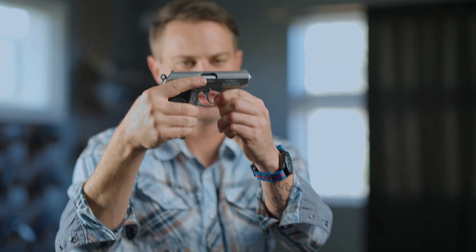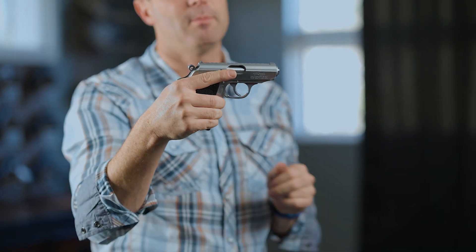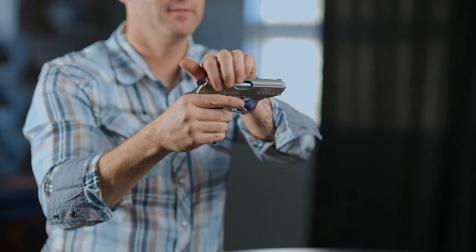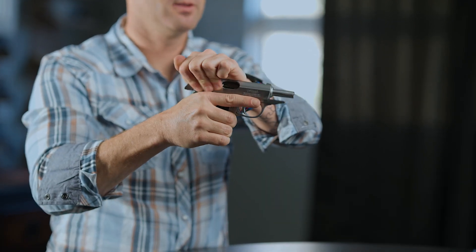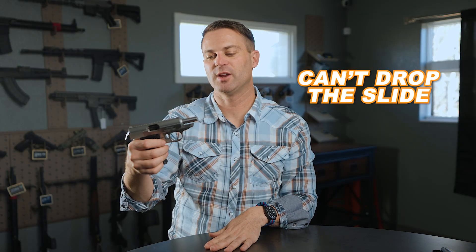Walther — again, super classic. It's got a really unique takedown where the front of the trigger guard actually comes down, and that releases the barrel which allows disassembly. This barrel does not move a lot like other semi-autos — every time the slide comes back, it is fixed. As I can show you, it does not reciprocate. The other nuanced part of this gun is you can't drop the slide.